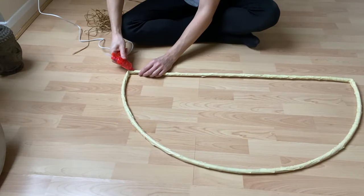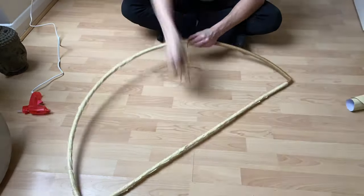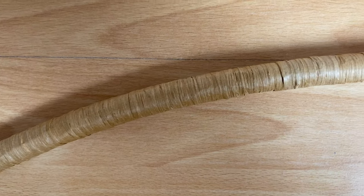Now it's time to wrap the whole frame in raffia. Add some hot glue to the back of the frame and get wrapping. This is the most tedious part of the project, but it's so worth it once done. Be sure to keep the raffia tight and try to evenly wrap. This is what it will look like once done.